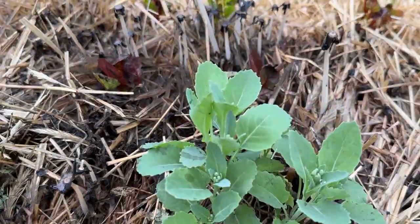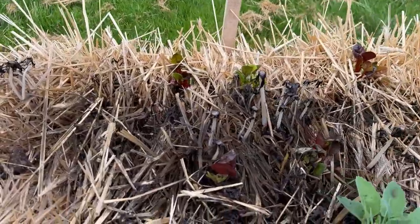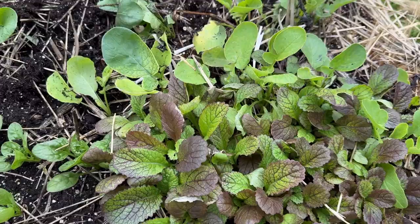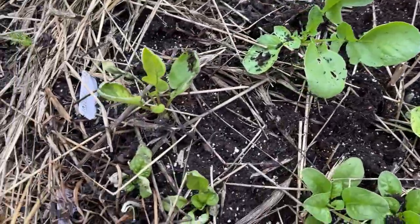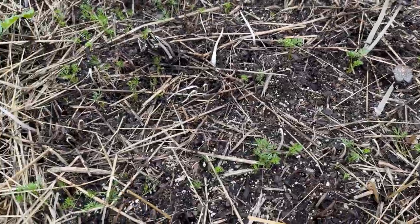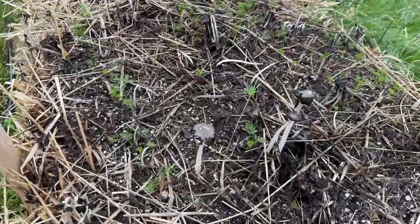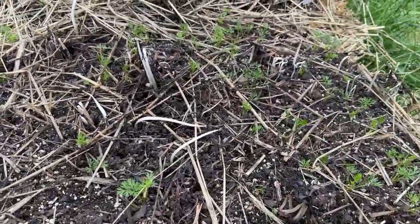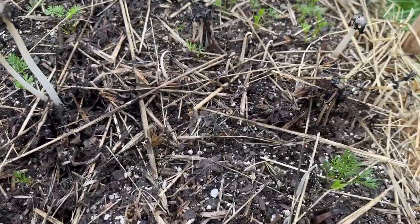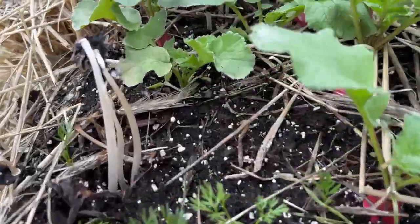These are broccoli, and it was so hot yesterday that they're already starting to bolt, so I'm just keeping an eye on that. The chard suffered a little bit in the heat too. We've got mustard greens here that I planted from seed, and some spinach that's just getting started. I'm super pleased about these carrot sprouts in here next to the radishes — I don't think I've ever had this good a germination rate.